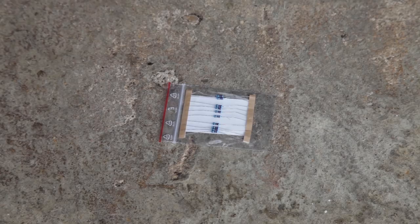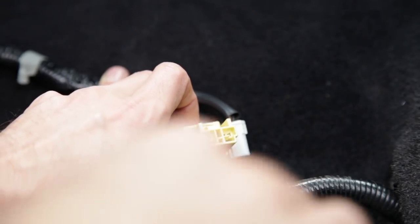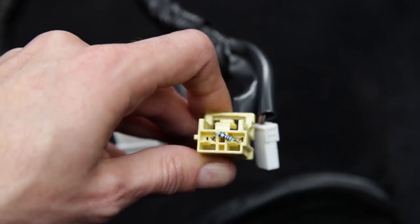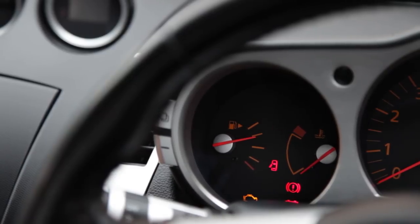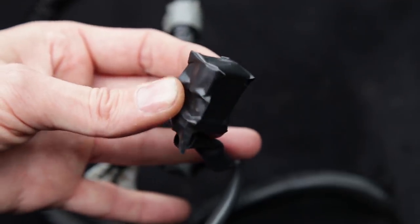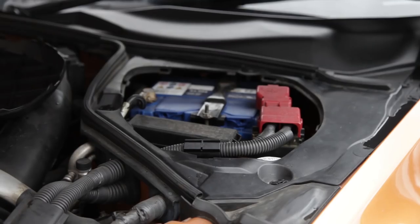At this stage, we need to get a 2.2 ohm resistor and fit it into the yellow airbag connector. This will trick the computer to make it think that the airbag still exists. If not, when you next turn on the car, you'll get the airbag warning light flashing at you. Just put a bit of electrical tape on it to hold it in place, then reconnect the battery.